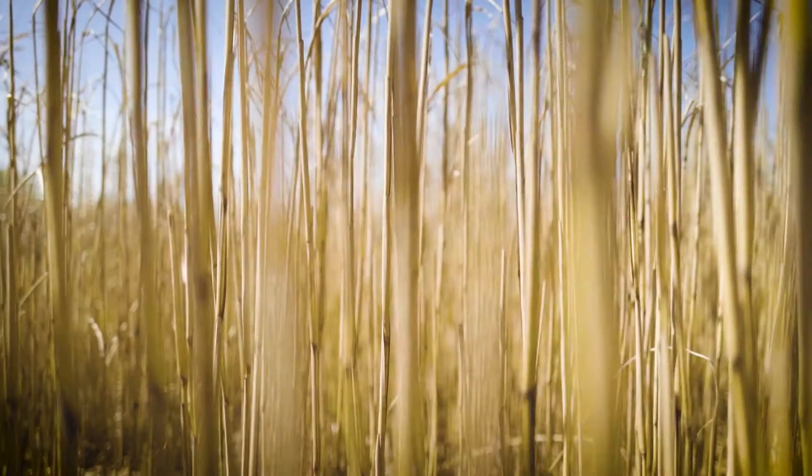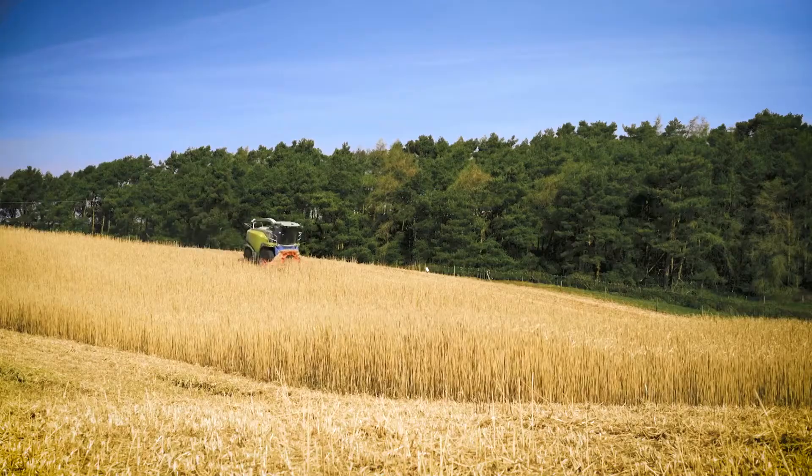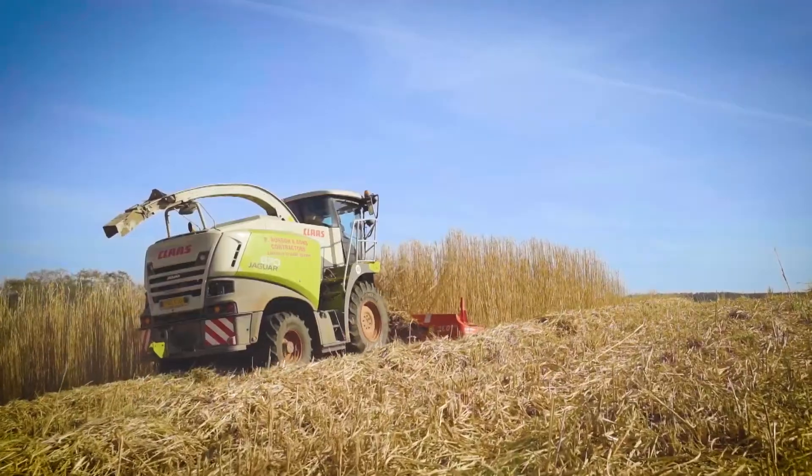Once harvested, the Miscanthus is supplied to power stations in the UK, currently supplying over 200,000 homes with electricity. The bales are sent directly to the power station and require no drying or processing.